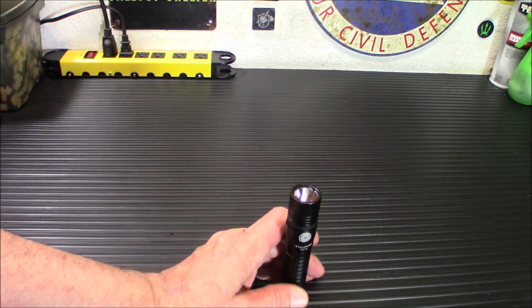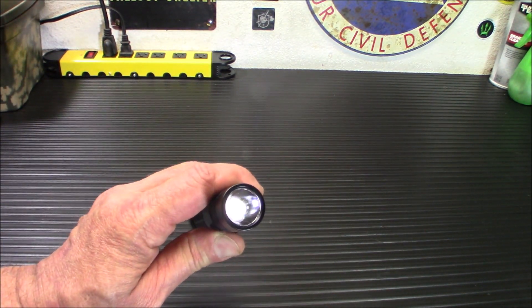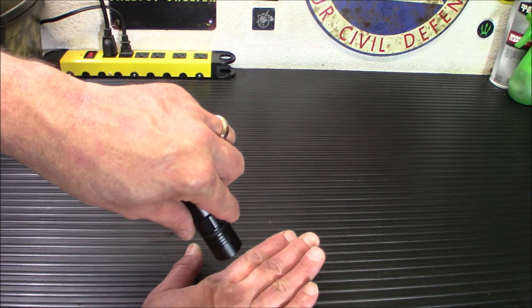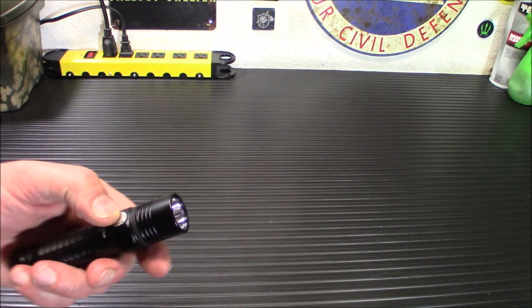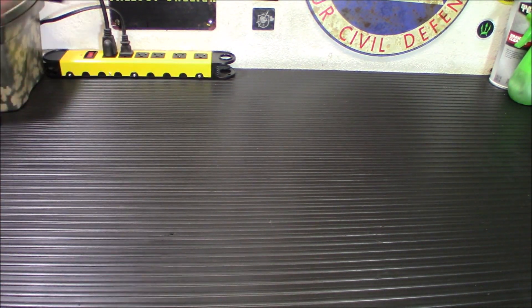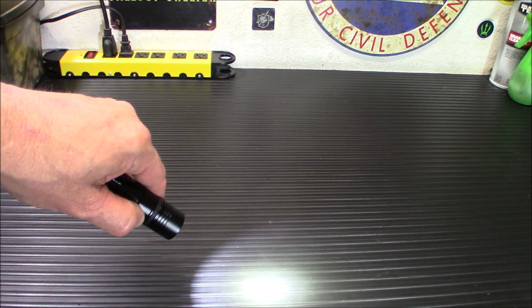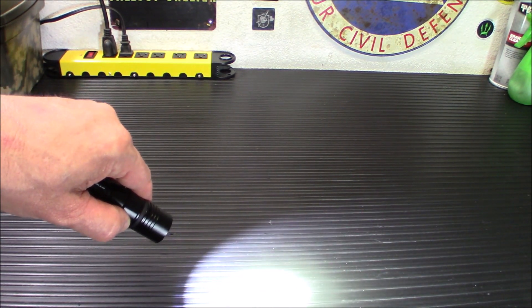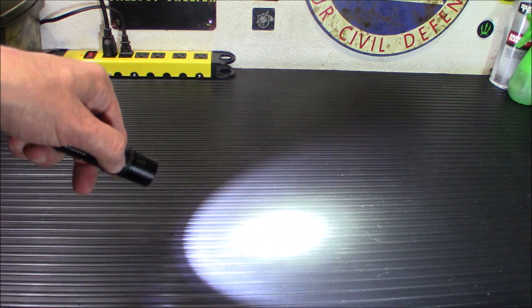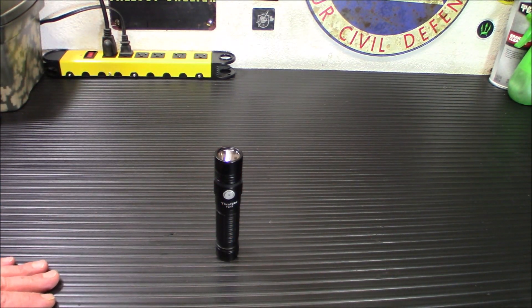To get to Firefly mode, push and hold — and there you go. It's really not very visible in bright light. To cycle the modes: turn it on to low, then medium, then high. Push twice for turbo, three times for strobe. All in all, a very cool flashlight.